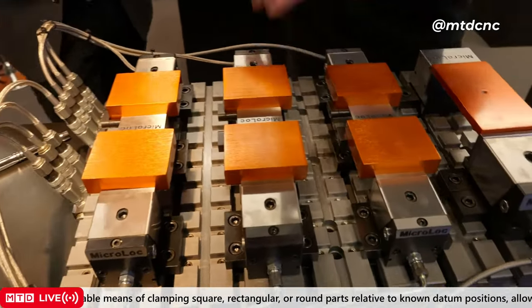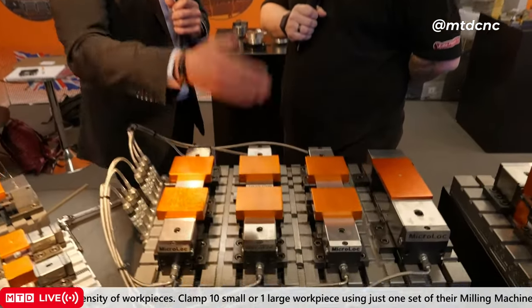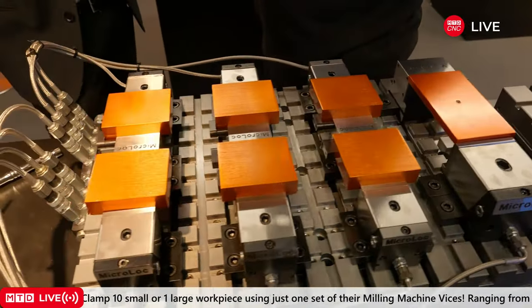Why would I choose one of these over a conventional vise? Well, this will do everything a vise will do, but it does a lot more. With a vise you're limited in the size of part you can hold, the opening, and you always have to clock them in every time. With MicroLock you have a base plate that covers the machine table, and the fixed jaws and moving jaws go on the grid plate in known datum positions. It's all about saving time in setups, making it a lot quicker.